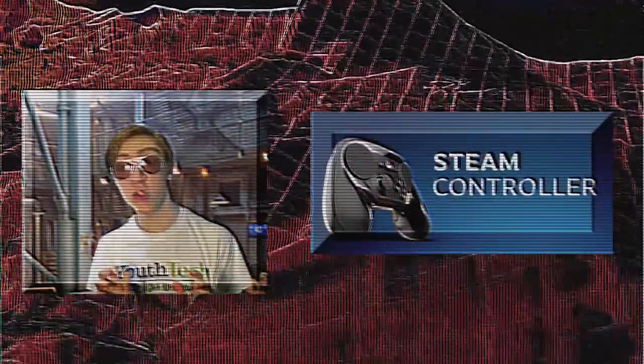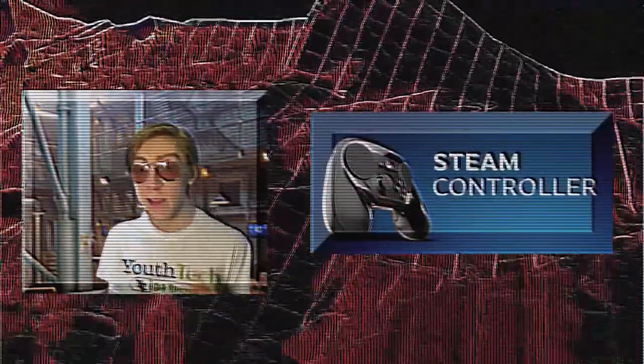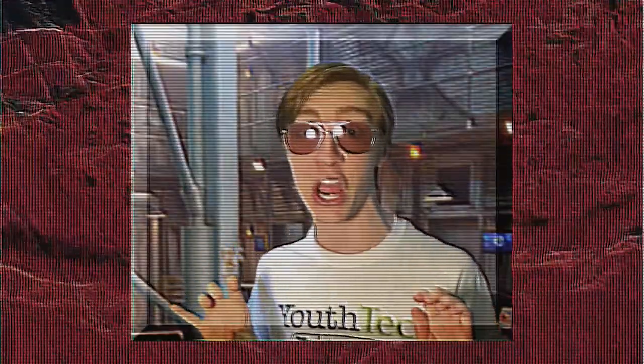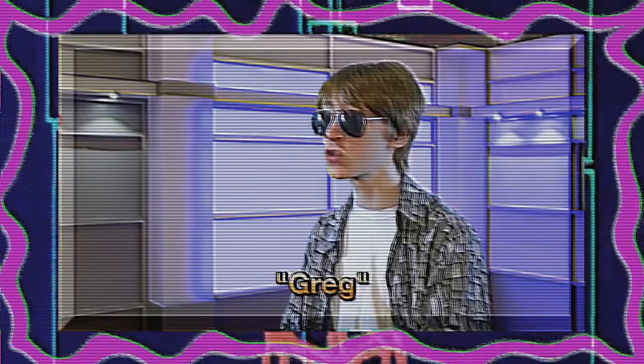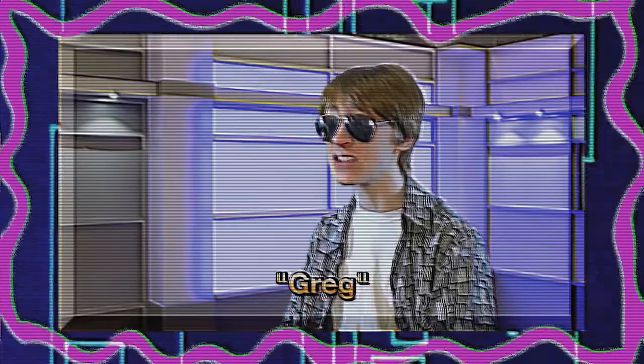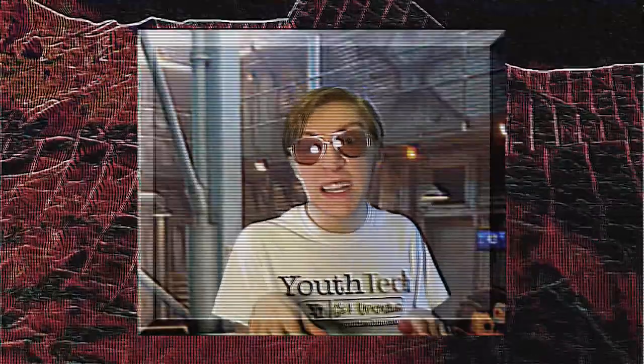The Steam Controller — only the best controller ever made, the pinnacle of gamepad technology. Everybody knows that the Steam Controller infamously doesn't work with Greg's MacBook Air. It used to work and now it didn't. So with the release of a new firmware update, will this solve Greg's problem? Let's find out.